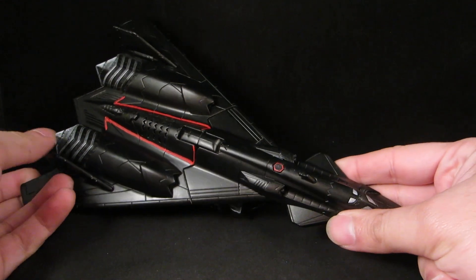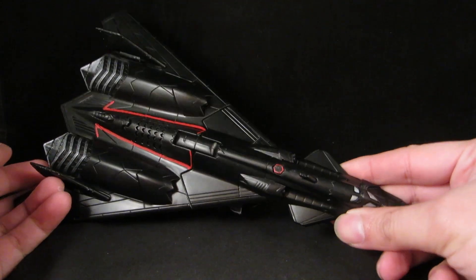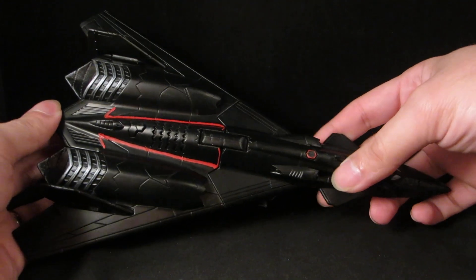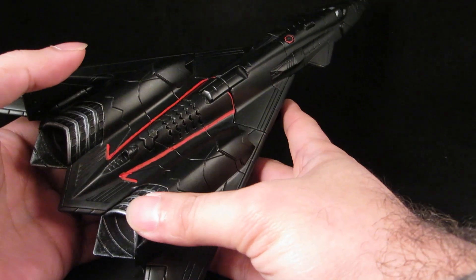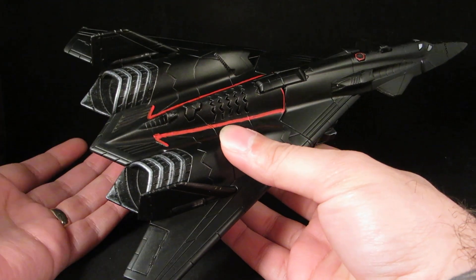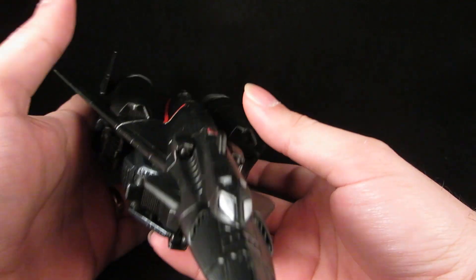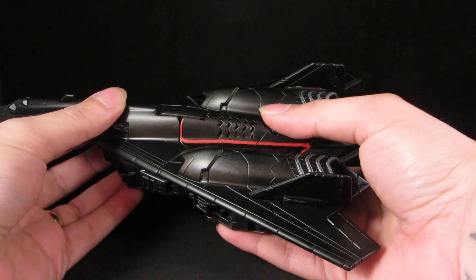I gave him a flat black base coat, then dry brushed silver, then lots of thin coats of semi-gloss black so they get kind of a shine. I painted the windows silver and then added the red lines that are on the SR-71 jet. I left this silver just to break up the black, and then a little bit of red in there.